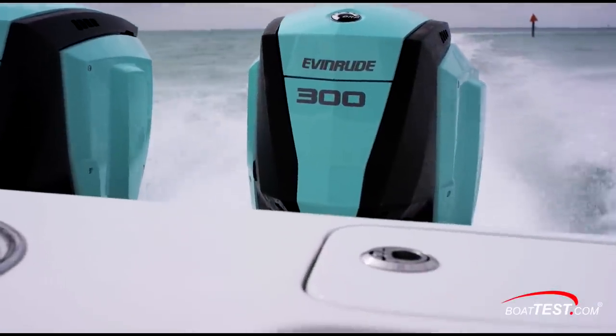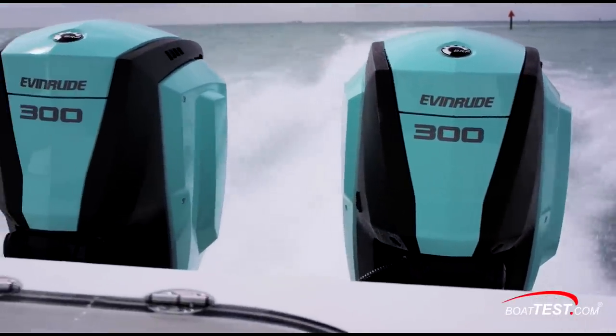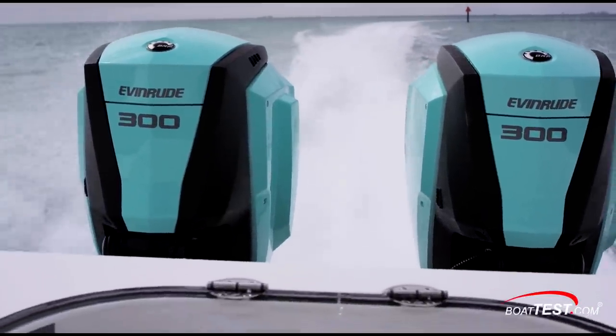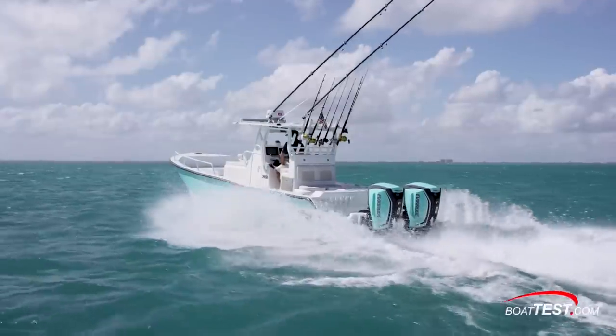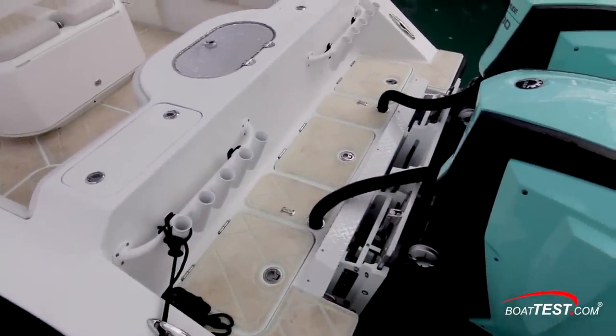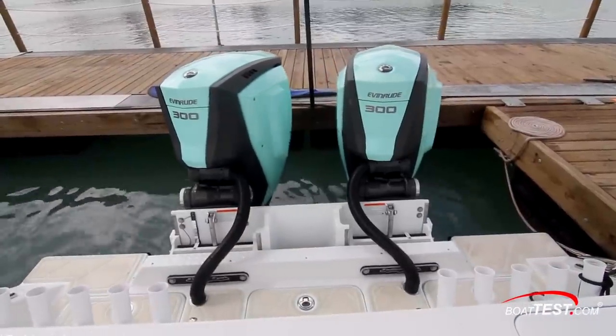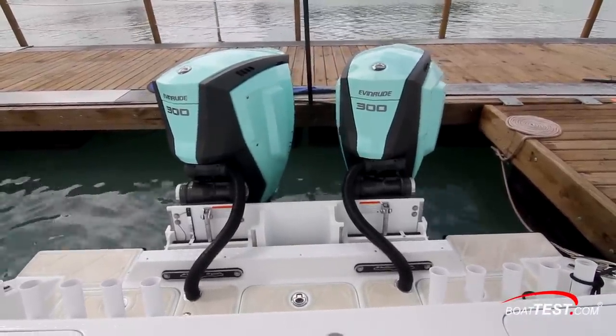This particular model is powered by twin Evinrude E-Tech G2-300s that should provide excellent fuel economy and performance. The G2s are a great choice for this boat as they provide for such a clean installation. With the steering now integrated into the engine, there are no hydraulic cylinders, rams or lines to clutter up the stern — just four bolts. This leaves much more room for the boat's rigging.